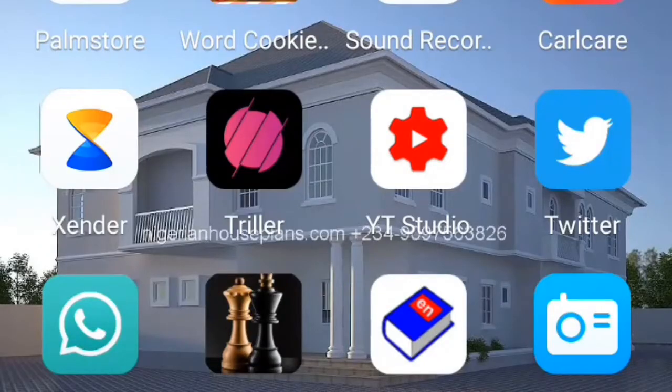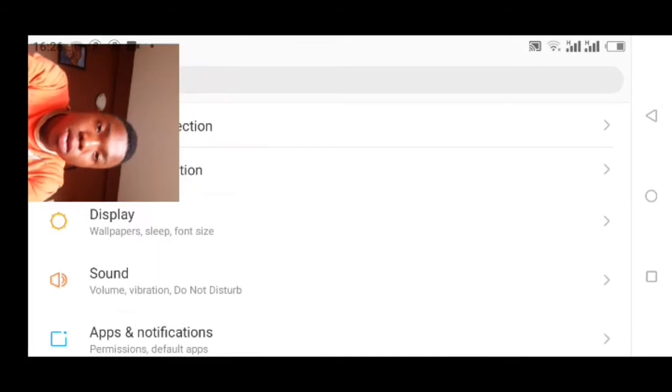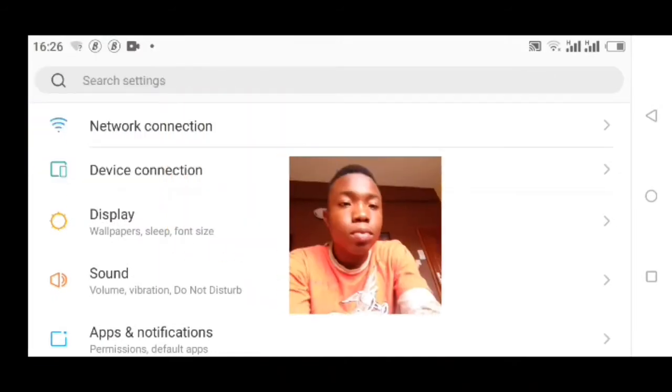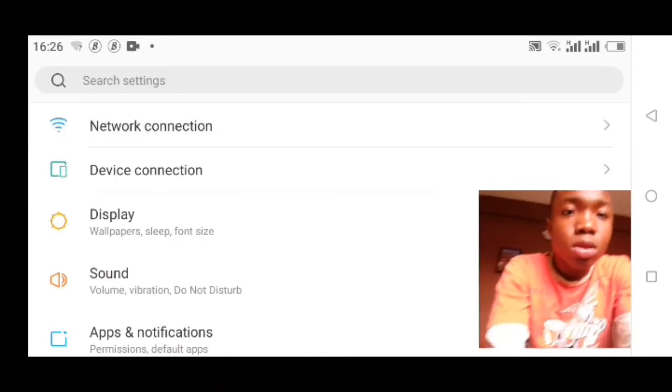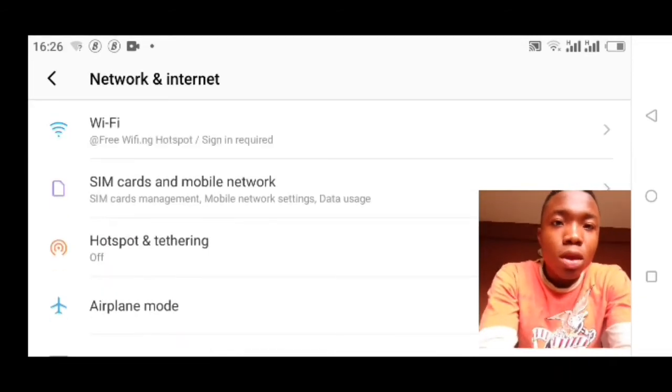I left my phone in my room so when we get to my screen I'll walk you through the rest. So on my screen, the next step is to go to the Settings, click on the Settings button, go to Network Connection, and click on Wi-Fi.